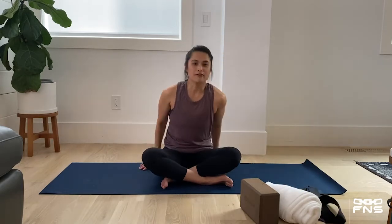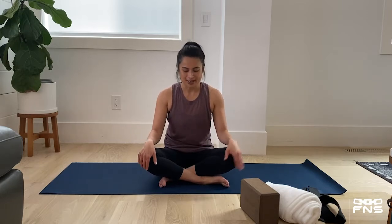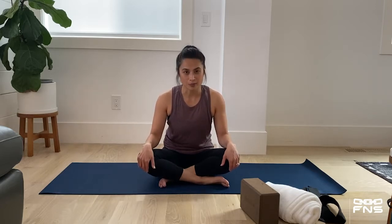So let's start by finding a comfortable seated position on the mat. Criss-cross applesauce is a favorite of mine, as my kids say. Sitting up nice and tall, hands on my knees, we're going to begin by starting with three cleansing breaths.